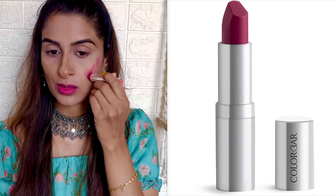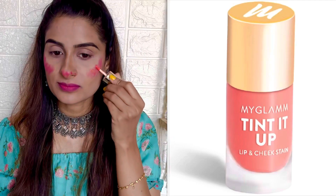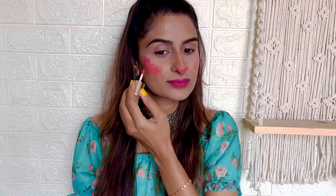Then I used a pink shade creme lipstick from Colorbar to apply as a blush. On top of it, I applied lip and cheek tint from My Glam in shade Folic. Then I blended both together using my beauty sponge.